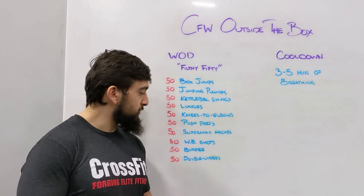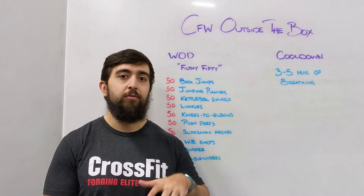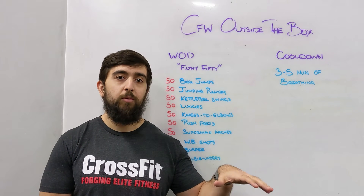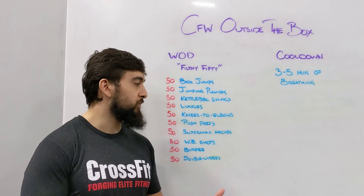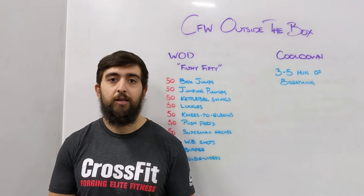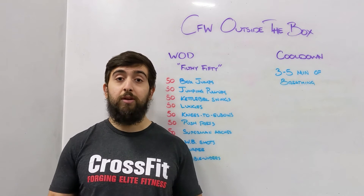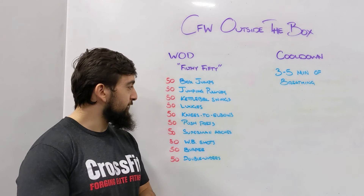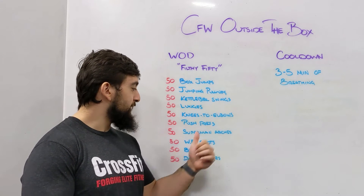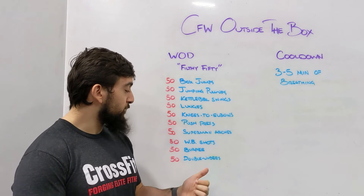I want you guys to look into your journals to see if you've done this one before. If you have, see if you can match the same progressions and try to beat your time, or get as close as possible to the progressions provided today to see what you can do with today's benchmark if you've never done it before. This one is definitely a mental one, especially around 70% in the workout, around those wall ball shots and the burpees.